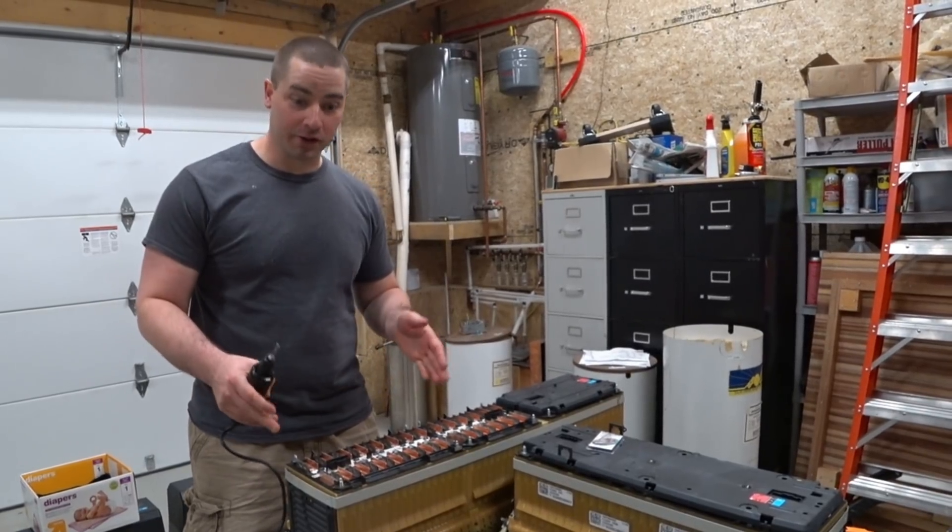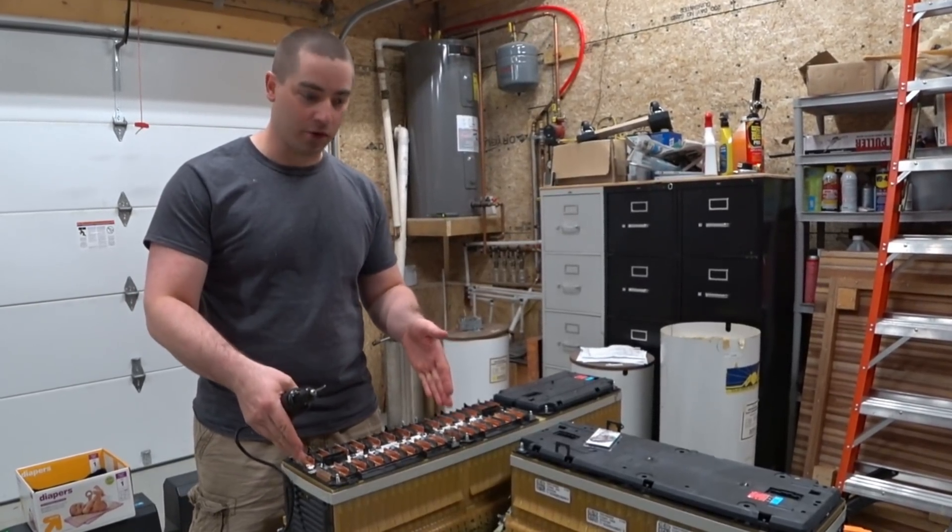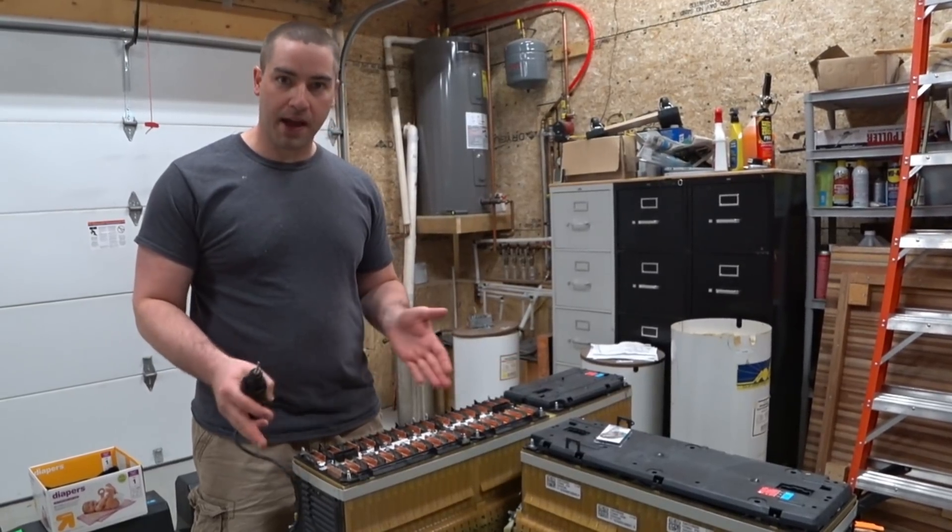One of the difficulties is this battery here is 60 volts. This one's 44. To make them match up,